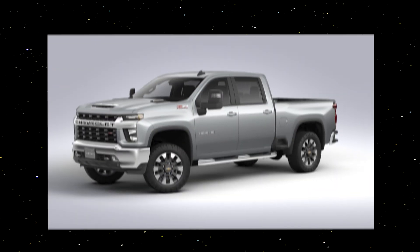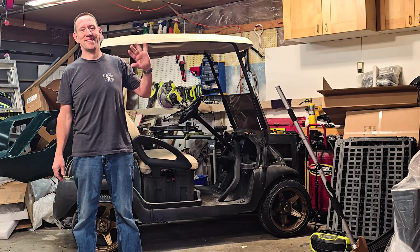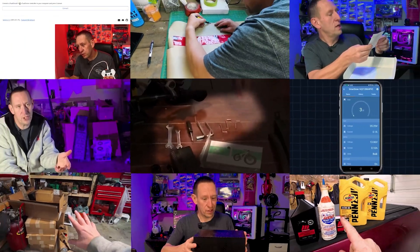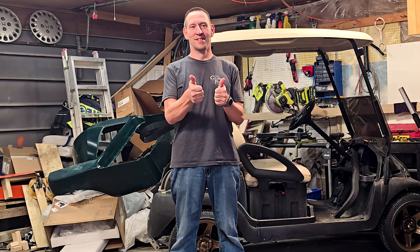Diagnosing and troubleshooting a turbo on your Duramax diesel. For those of you new to the channel, I'm Anton, a power engineer, industrial mechanic, and a Red Seal electrician. We cover all kinds of products and topics in an approachable way for the average everyday person. I'm glad you found us.